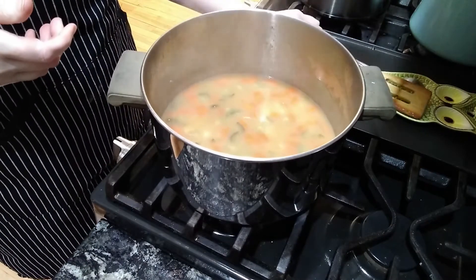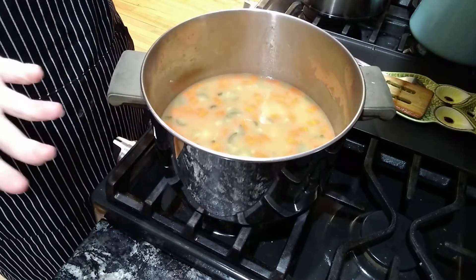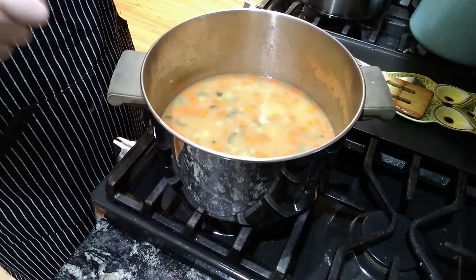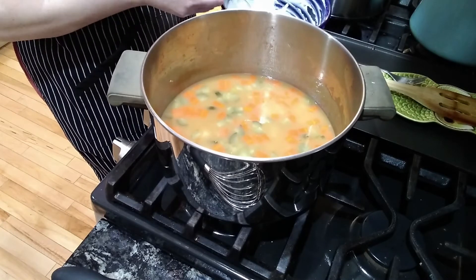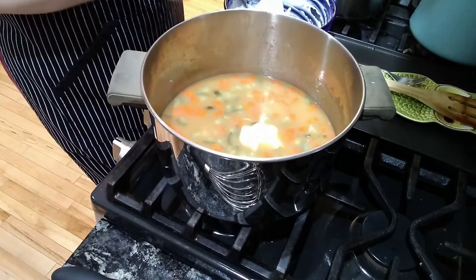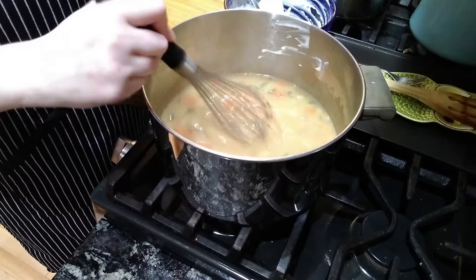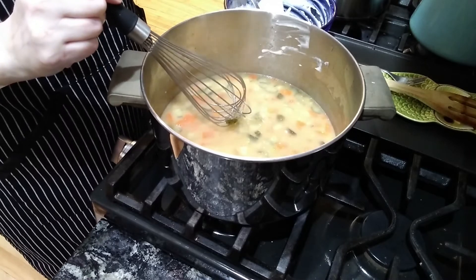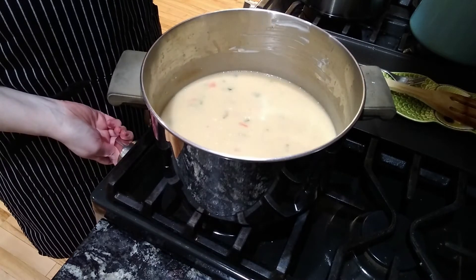Now we're going to add the sour cream, water, and flour. What I did was mix the water with the flour and stirred that together really well until there were no lumps, then added the sour cream and stirred that together. I'm going to add this a couple spoonfuls at a time and whisk it really well. Put this on medium. You might see what looks like little white bubbles or clumps — don't worry, as it simmers those will go away. The flour made the soup a lot thicker and it's much more creamy now.